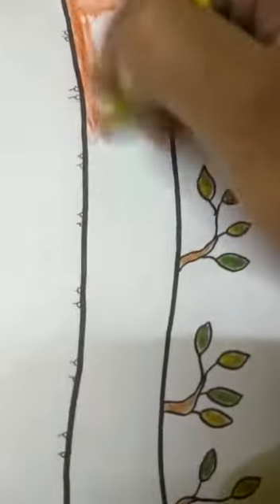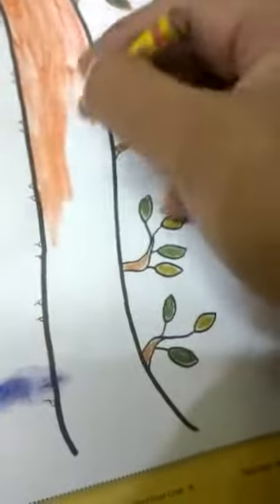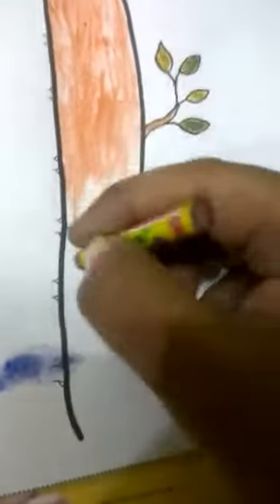Which color is used here? This one is brown color. First of all, you have to color this bark. Color the bark with brown color, just like this one.